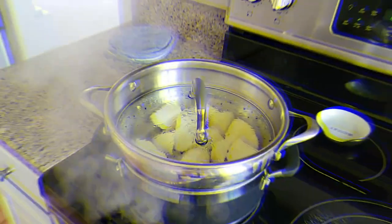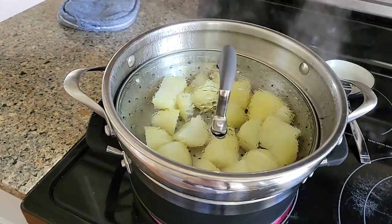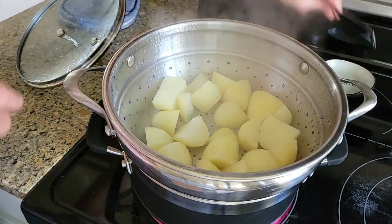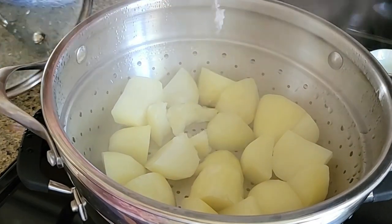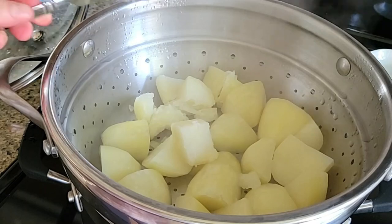Something to keep in mind. Guess what? The potatoes are ready. Let's check if they're done — yeah, you see they're falling apart nice and easy. They're perfectly done and ready for mashing.